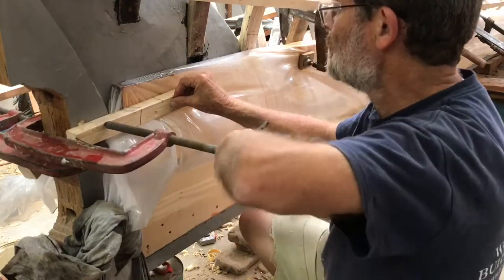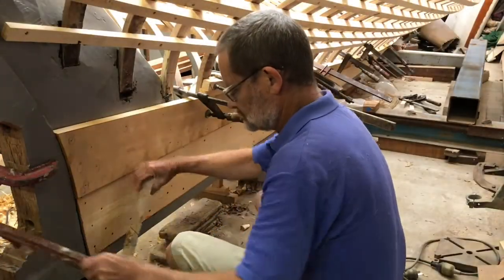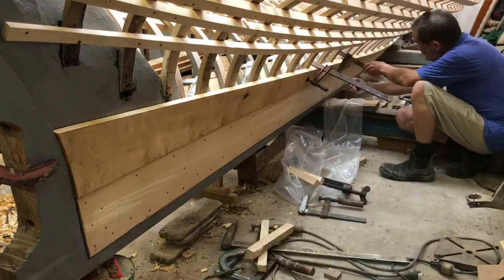After it's all clamped up, you can turn the steam off. After the plank is cool, I unclamp it to take it out of the plastic tube and then fine-tune it to fit the hull.